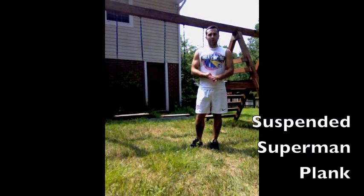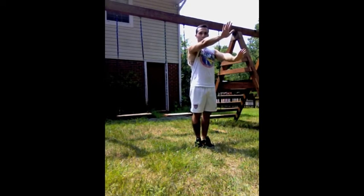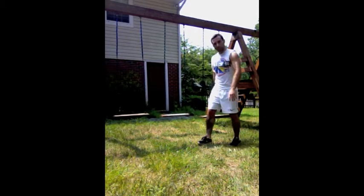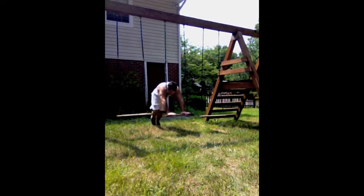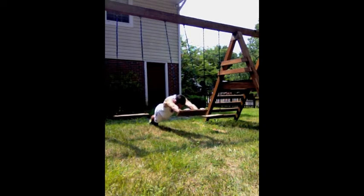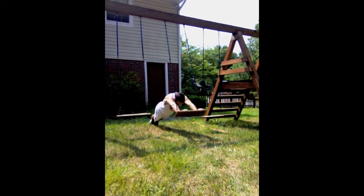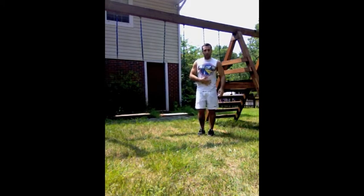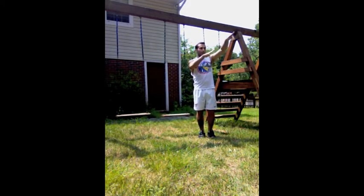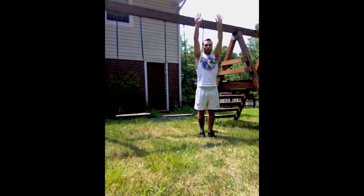The next exercise is a variant of a walk-out where you walk your hands out on the flat, but this time we're going to do it with a swing. This is going to be great for the core. You want to keep your core straight — your head to your legs aligned. You're not slouching, you're not piking up. Keep it aligned the whole time.